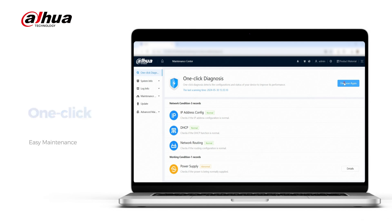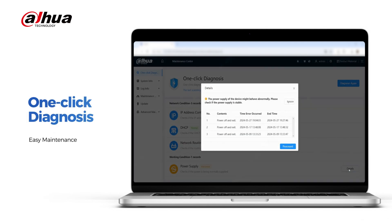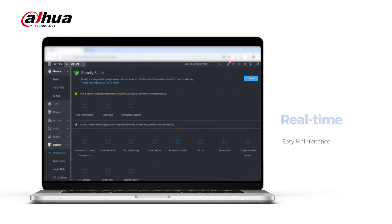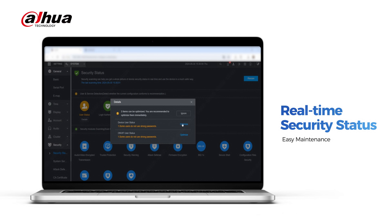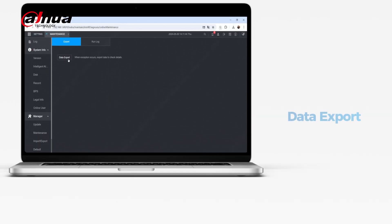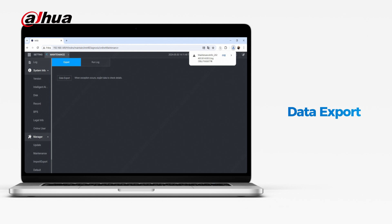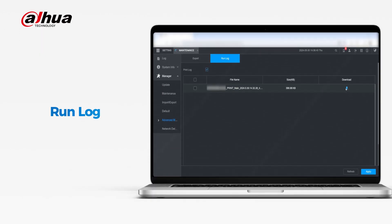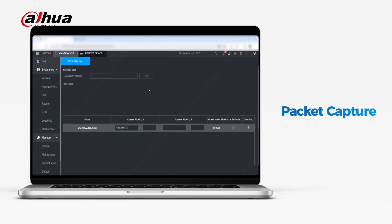Our Dahua device maintenance functions streamline complex maintenance tasks with an easy one-click diagnosis. Our security scanning feature provides real-time device security status, helping you adjust security settings for advanced safety. Additionally, the data export, run log, and packet capture functions facilitate gathering on-site information and identifying issues, as well as improving the efficiency of finding and solving technical problems.